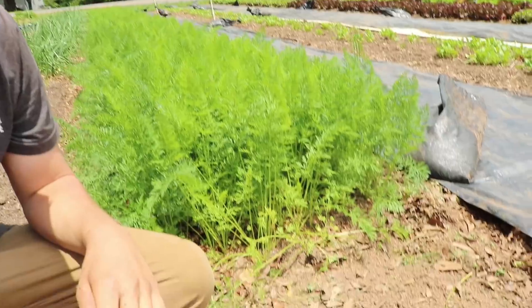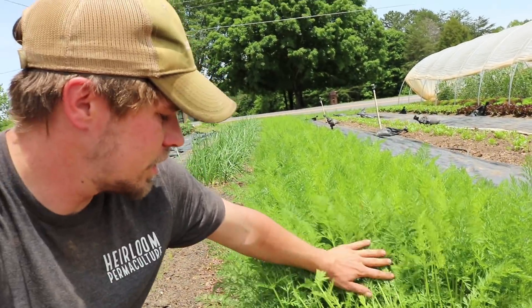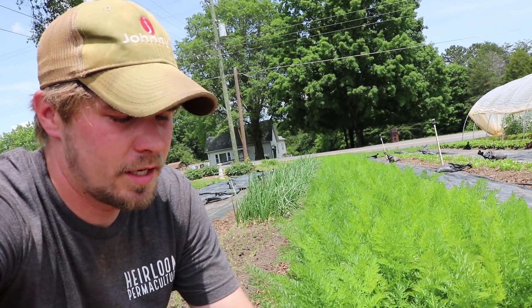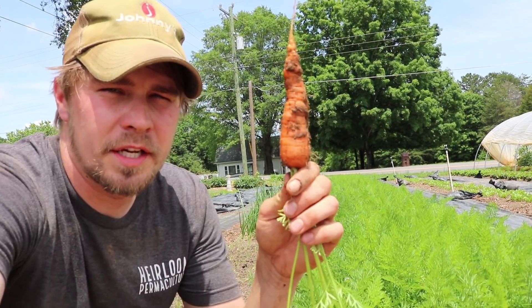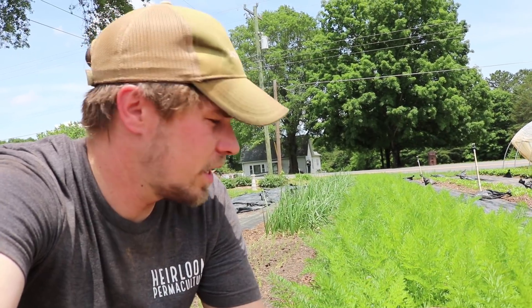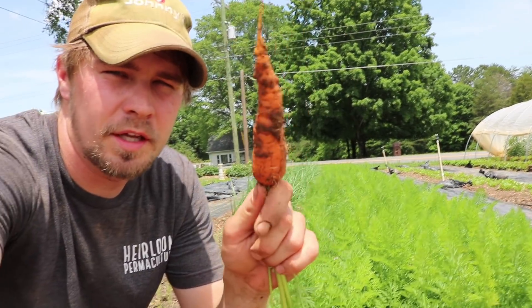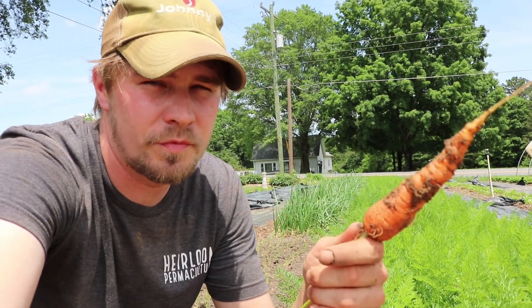When they're ready to harvest, you'll have a bed like this — you can see the height of the foliage. With that seeding rate and the variety, this is like 3,000 something carrots for 250 square feet. This is a pretty prime stage to harvest. We sell a lot of carrots every single week — this size seems to be the one people like because they're still tender and full of flavor.